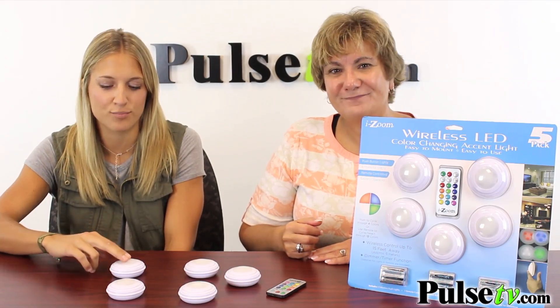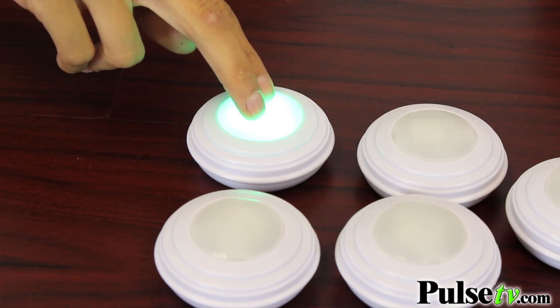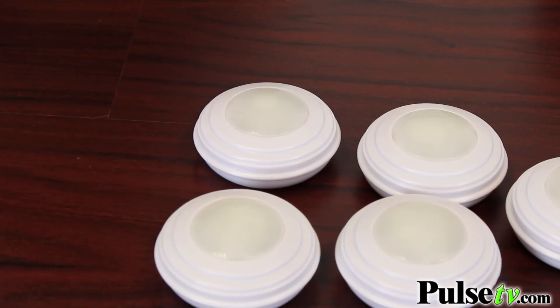To turn them on, you simply press in the middle and these will cycle through three different colors — you have red, green, blue, and then two different brightnesses of white light. And then to turn it off you just press it again.